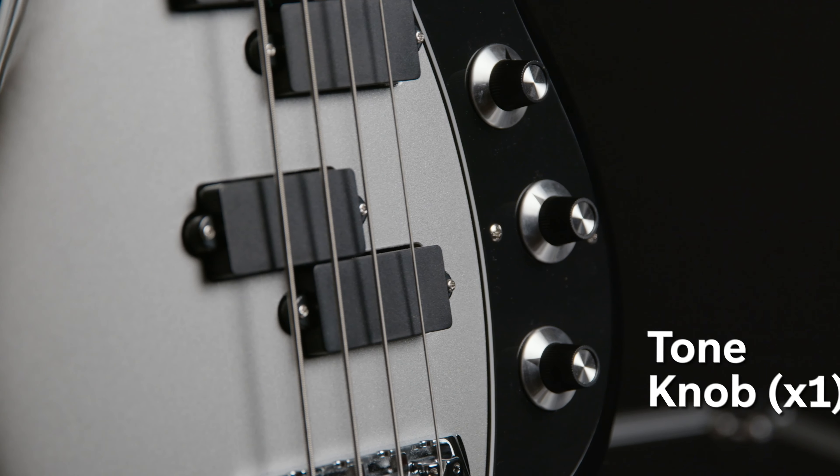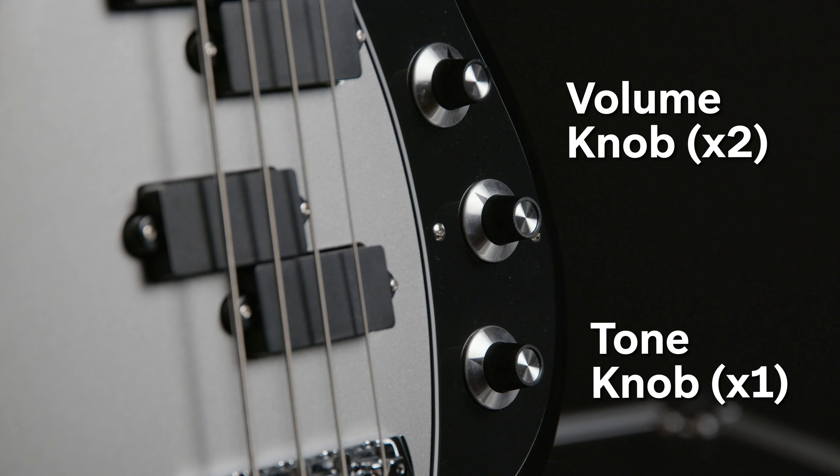To keep the mighty Narwhal under control, there's one tone and two volume knobs that make adjustments simple and straightforward.